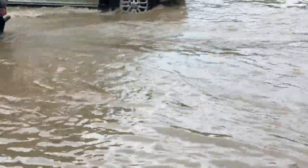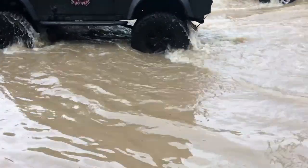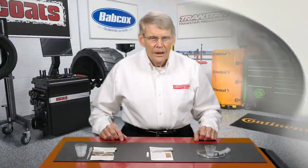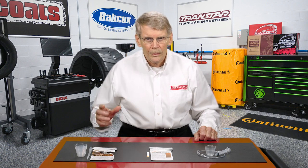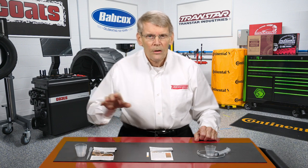Driving down the road in high water, or having a vehicle sitting in high water, is equally as bad. It can leak in through metal clad seals. A metal clad seal is made to prevent transmission fluid from leaking out, not necessarily to prevent water from leaking in.